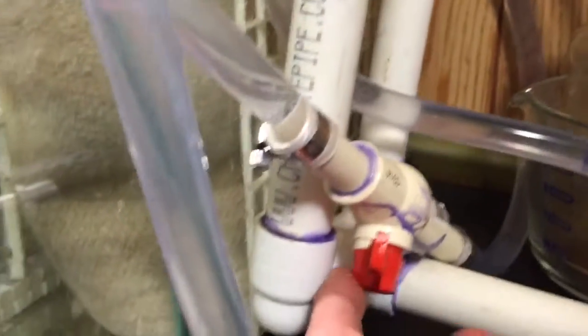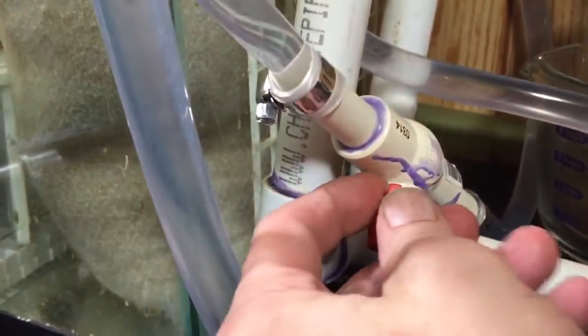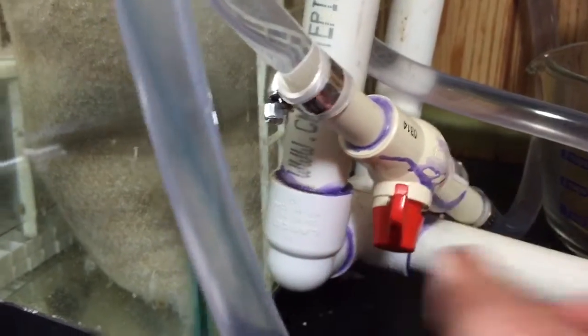It's been running for 24 hours and basically little, if anything, has been caught in there. One thing I did was put a ball valve in here to control the flow rate, so I can turn it up, down, or completely off.